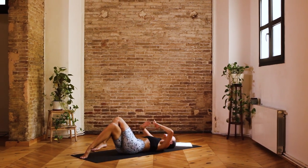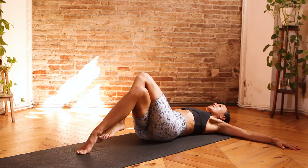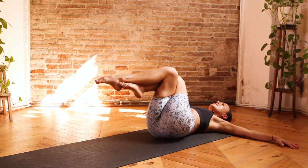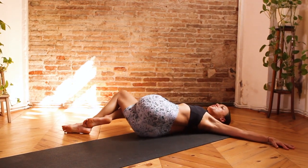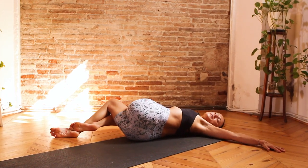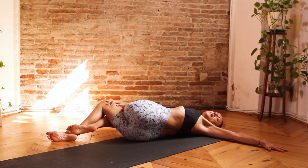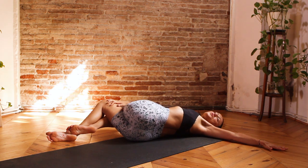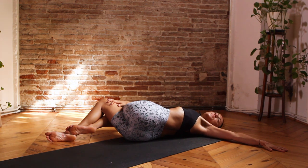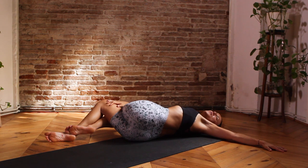Inhale, drop the feet down. This time, spread the arms wide in a T-shape in line with the shoulders. Come to bring the hips slightly over towards the left-hand side, drawing the knees in towards the chest as you inhale. And then exhale, twisting over towards the right, bringing the gaze over towards your left-hand side. Taking three breaths here — inhale, and exhale one. Once again, guiding your breath into the belly, into the torso. Inhale, exhale two. Inhale, and exhale three. Using your core to bring the knees back up to center.